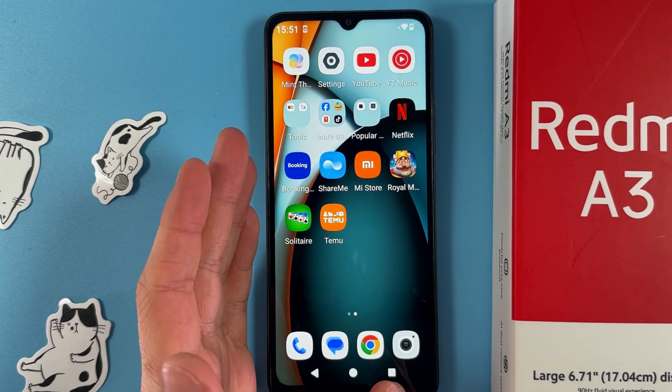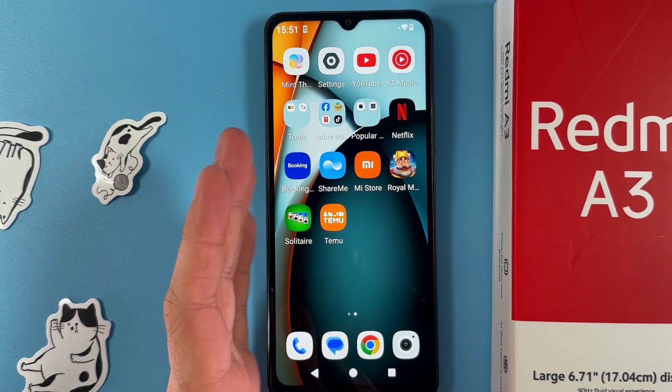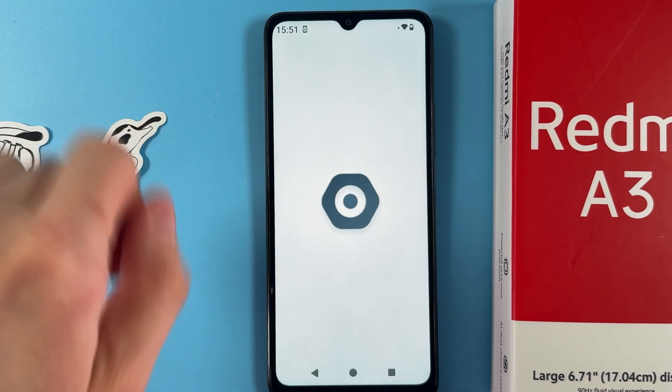Hello everyone! If you want to add or remove a fingerprint on your Xiaomi Redmi 3, first of all open up your settings.